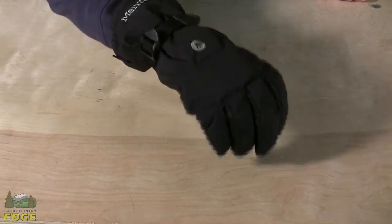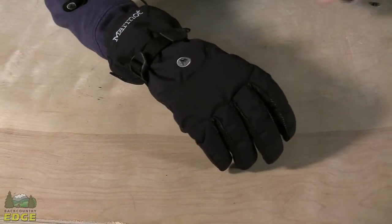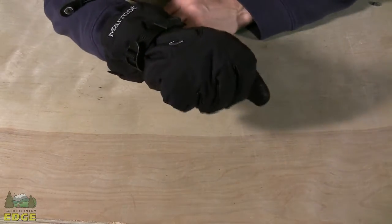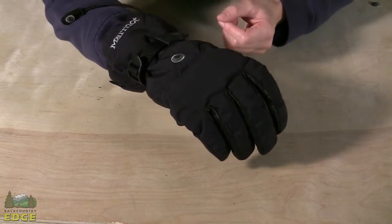The Marmot Randonet Glove is going to be well suited for winter sports, in particular skiing. It's an insulated glove using Primaloft insulation, which is a synthetic that's very lightweight, doesn't have much bulk to it, is very warm and dries very quickly if it gets wet.